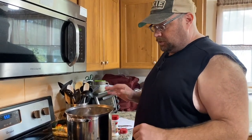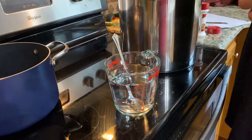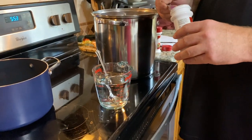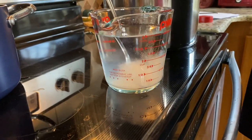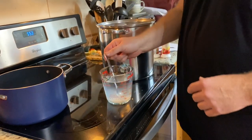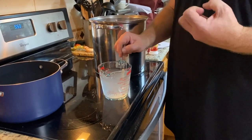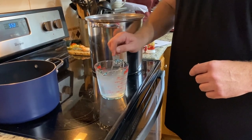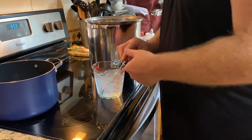The first step is to mix some citric acid into two cups of water. The recipe for one gallon is one and a half teaspoons into a cup of cold water. Since we're doing a double batch, I'm going to put three teaspoons in and stir until it's all mixed in. This actually gives the cheese the elasticity — the stretchiness — for the mozzarella. So it's very important to get this all mixed up. We'll put that in the pot.